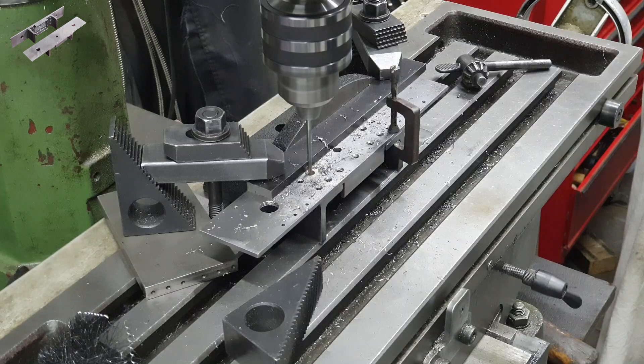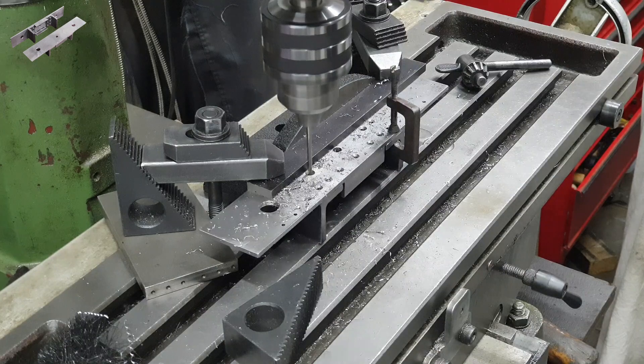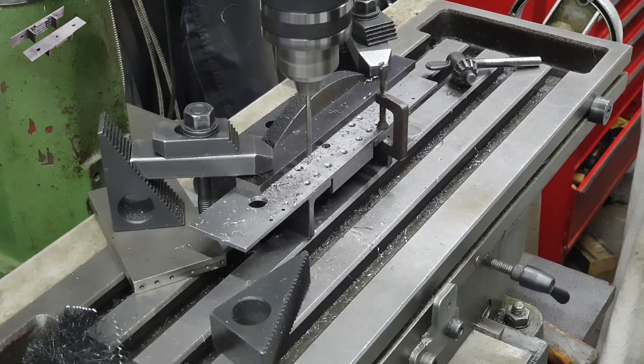My approach here is definitely over the top. As we can see I've clamped the buffer beam and its associated brackets onto the milling table and I'm drilling all the way through rather than just spotting. Doing this with a hand drill with the work held in a bench vise would suffice.